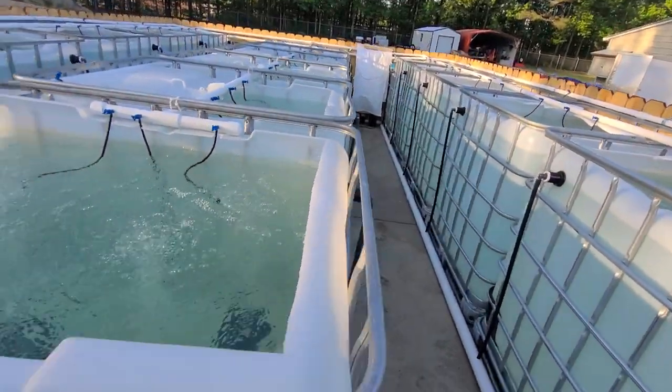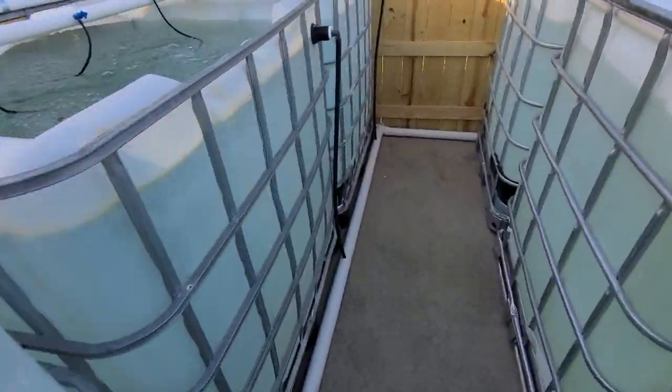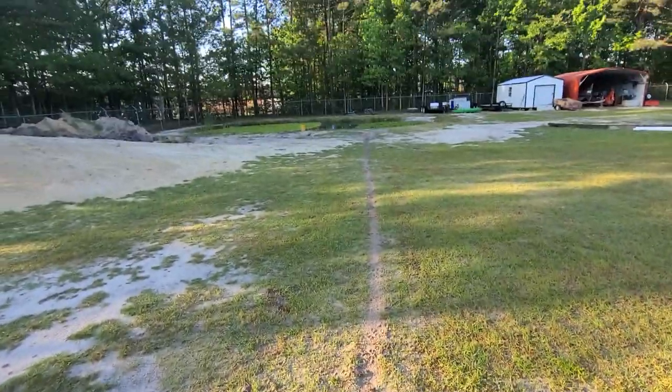All these have a bulkhead and then down to funny pipe, which all goes into a two-inch drain. Everything on this side goes to the end, goes to the left, meets with the other one, pops out, and then goes to the pond.